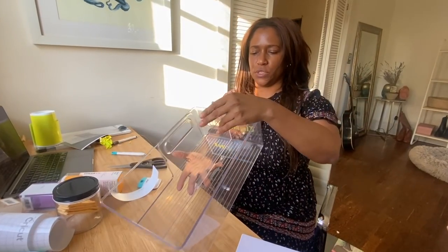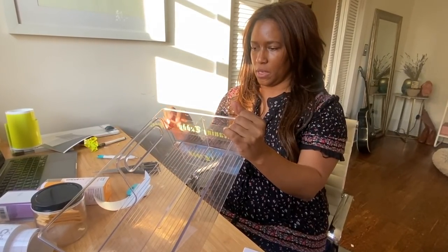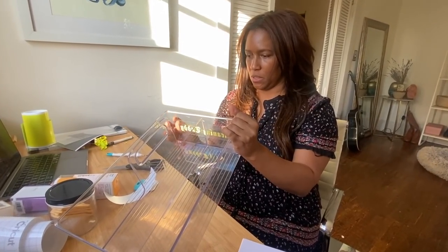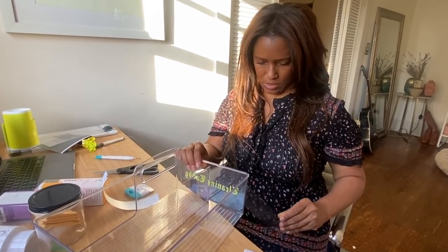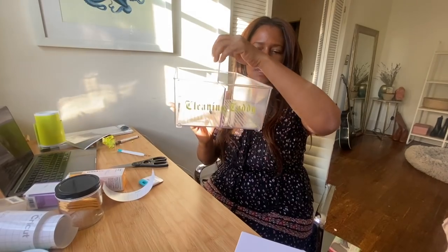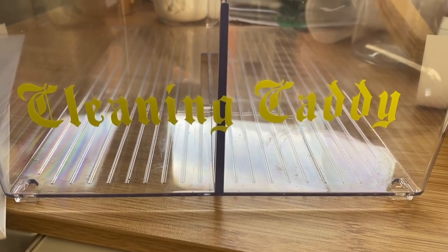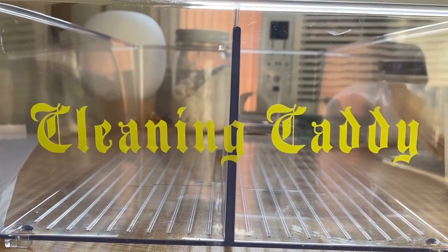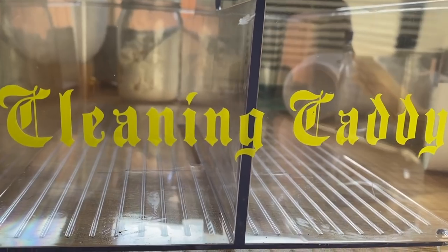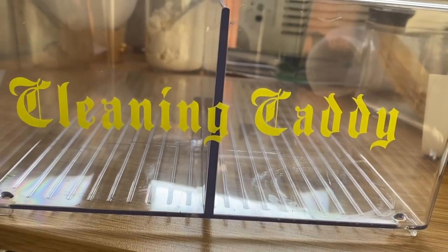I put my transfer tape onto the clear acrylic and now I'm just going to peel off the transfer tape. I'm literally dead right now, it's so cute. I mean, that's just too adorable. It's living out my California dreams — Dr. Dre, Snoop Dogg. I'm feeling so cool with this, this is adorable.